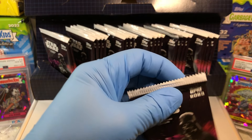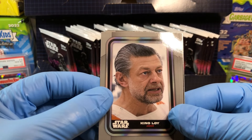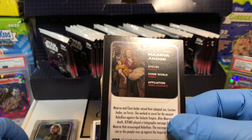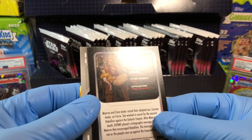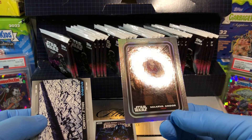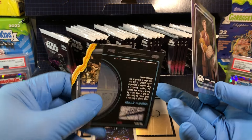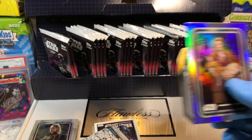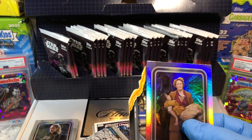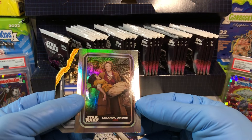Pack number two. Got ourselves a Rey. Kino Loy — pretty cool. Schmeagle. Princess Leia. Velsulfa. We got a holofoil — Marva Andor. And a General Grievous card. Wow, that's pretty radical. The box said watch out for hologram cards, super rare, rainbow foil one and two packs — so not a hologram, but pretty cool. Marva Andor holofoil.